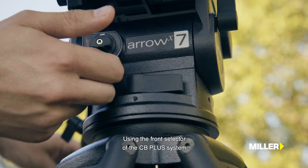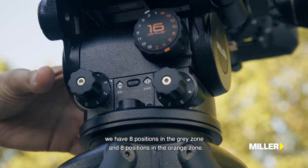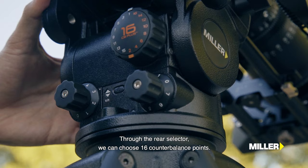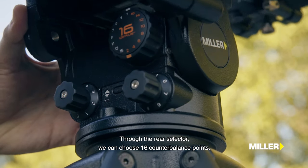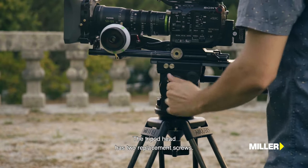Utilizando o seletor frontal do sistema CB Plus, que nos permite comutar entre duas zonas de contrabalanço, temos 8 posições na zona cinza e 8 posições na zona laranja. Através do seletor traseiro, podemos colher 16 pontos de contrabalanço. A cabeça de tripé traz dois parafusos de substituição.